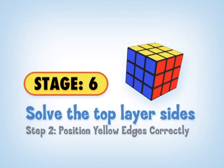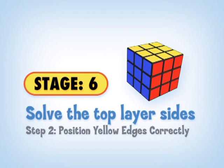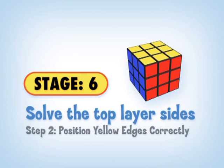We're so close now that we really want to pay attention so we don't have to start over. Now that the yellow cross is completed and the yellow corners are in the correct position, the second step of stage six is to solve the yellow edge pieces.